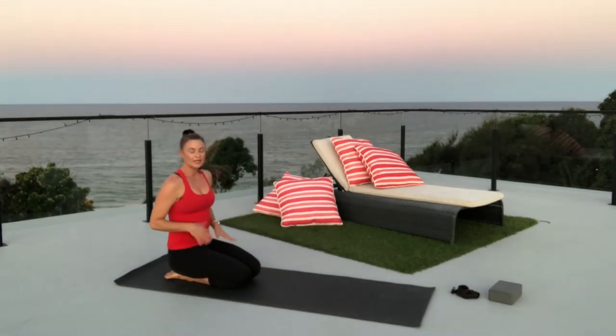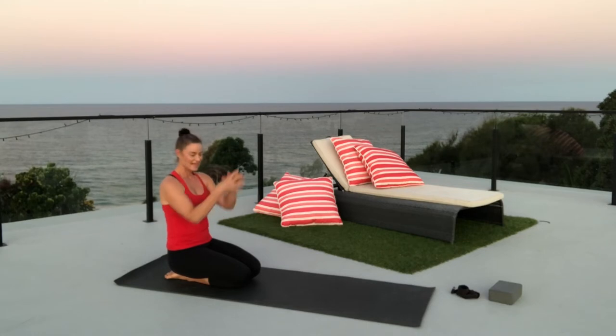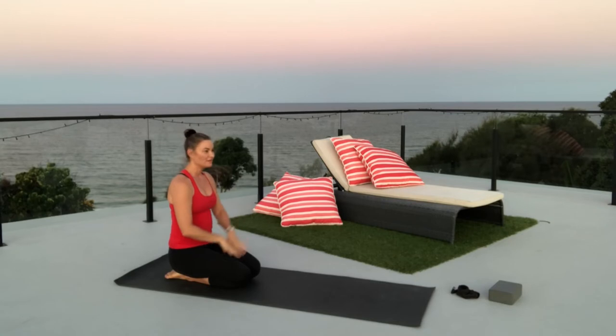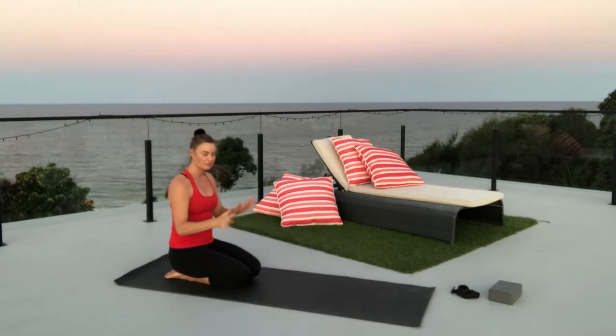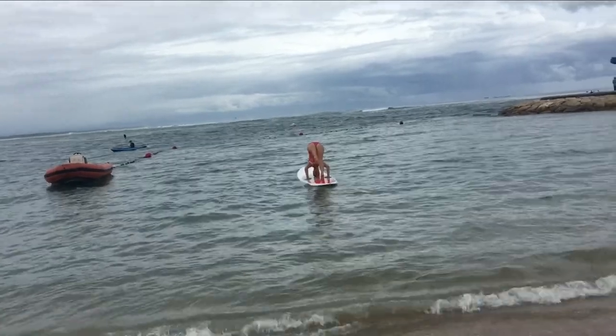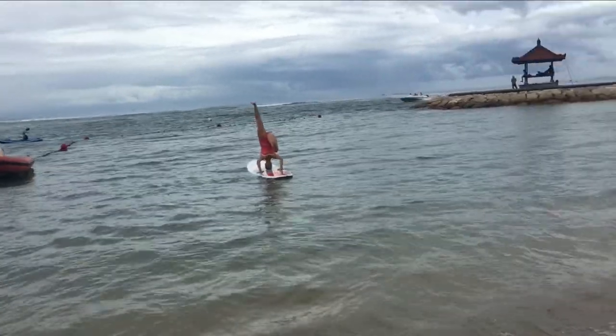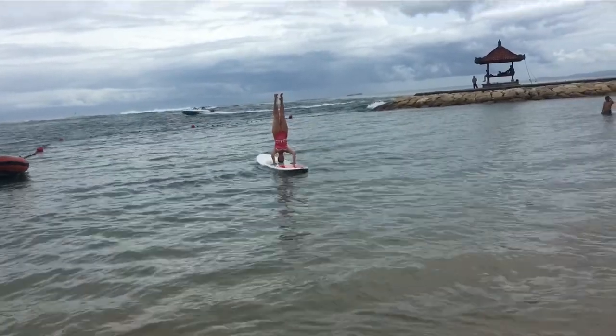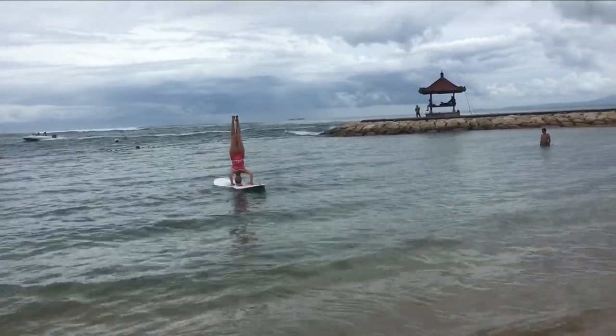For me, I learned headstand with the forearms on the floor — it does give more stability. But I found that if you're on an unstable surface, such as if you're trying to do a headstand on a stand-up paddle board, this one with the hands gives you more sensory feedback, and I find it's easier to balance. Strangely enough.